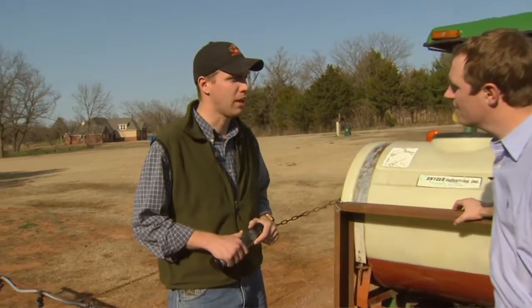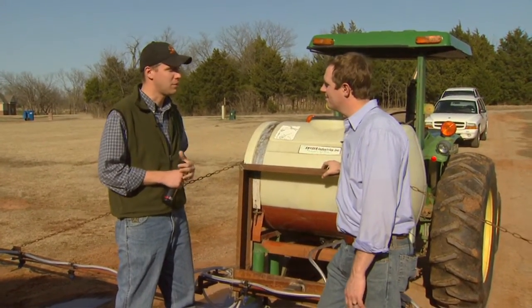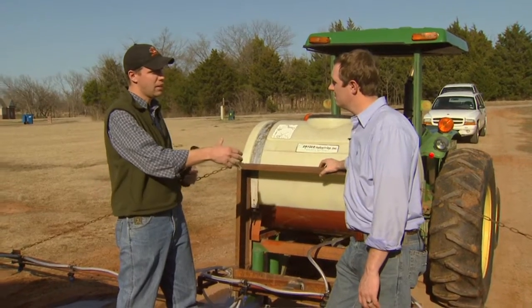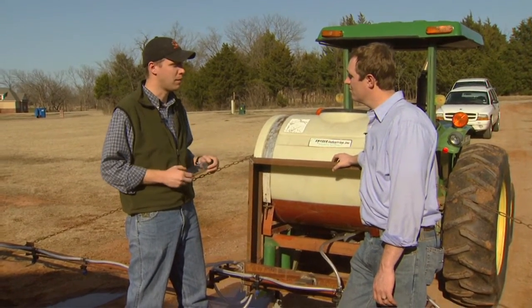The old traditional way for calibrating a sprayer is to calculate the gallons per minute per nozzle. There's a formula where you take your desired gallons per acre, multiply that by the width of each nozzle — usually 19 or 20 inches — then multiply that by your speed in miles per hour, and divide all that by the constant 5940. That'll give you a decimal — usually 0.1, 0.2, 0.3 — and that's your gallons per minute per nozzle. Then go out, turn on the sprayer, and collect from each nozzle tip for a set amount of time to verify your output.